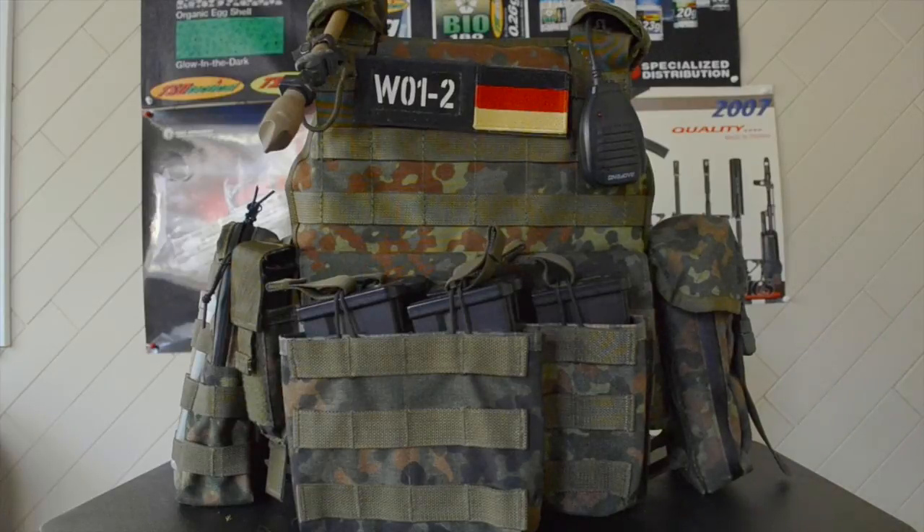I was lucky enough to have all of the pouches for my vest coming essentially the week before the op. But they were coming all the way from Poland, which is amazing that they were even able to get here in time. Actually, the callsign patch you see on there got here the day before the op, but we had already left and were already up there when it arrived. So that kind of sucked.